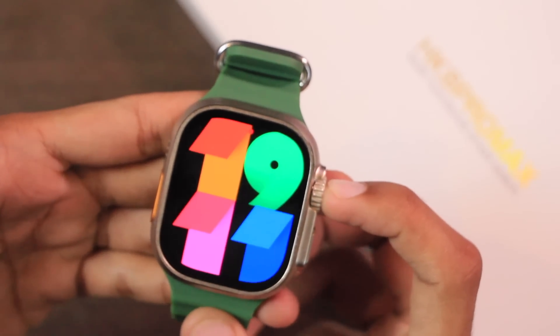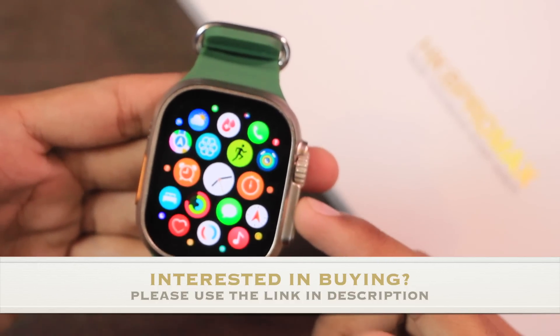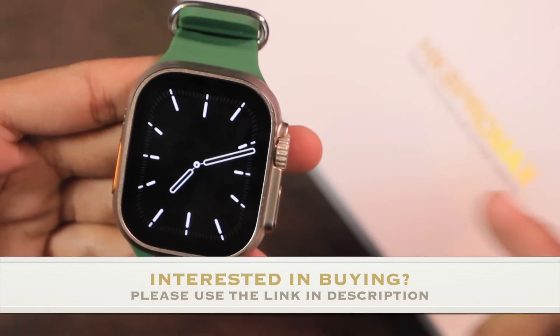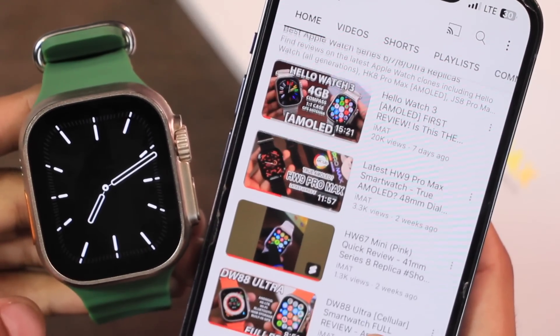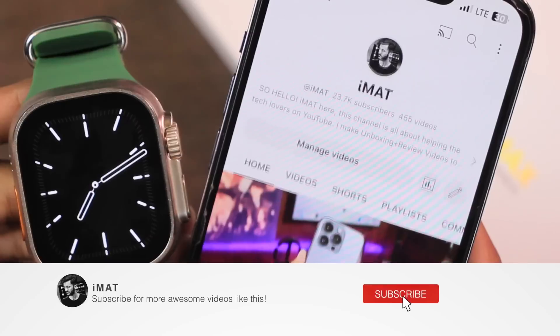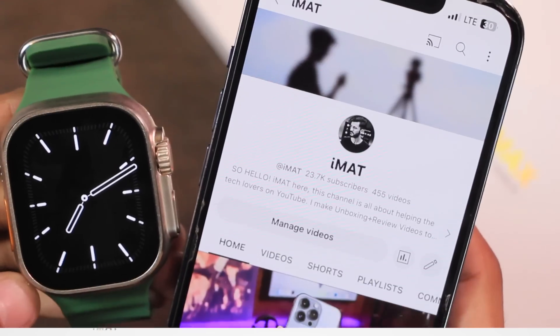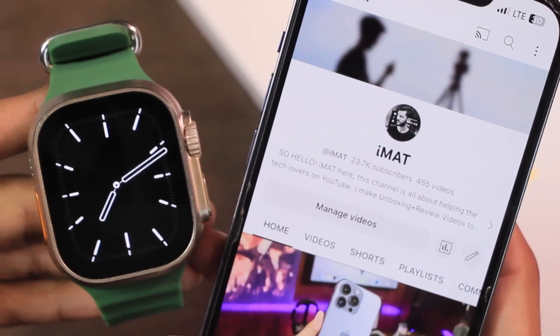Let me know what you think in the comment section below. If you'd like to purchase it, the link will be in the description box below. Check out my best Apple Watch Series 6, 7, 8, and Ultra replicas playlist linked in the description. Make sure to hit subscribe and turn on notifications to stay updated. Until next time, this is Imat — peace.